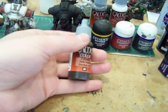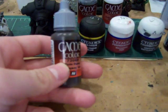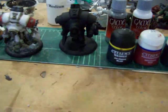You will also need Vallejo Game Color Smokey Ink. You will need this specifically — a brown wash will not work. This is a very distinct color; it is an ink, and we'll get into more of that later.